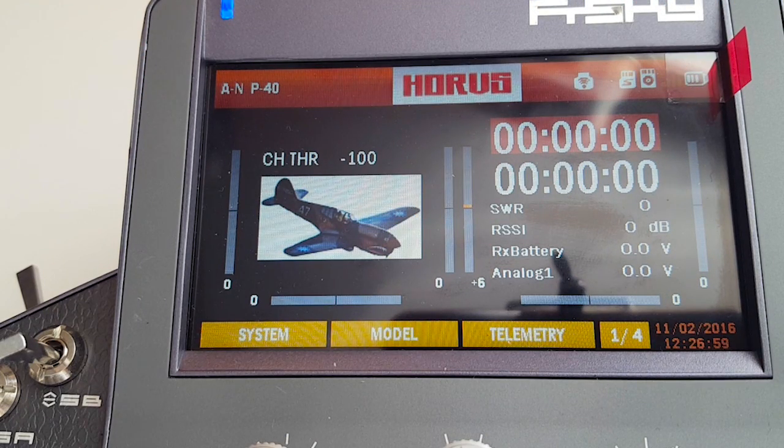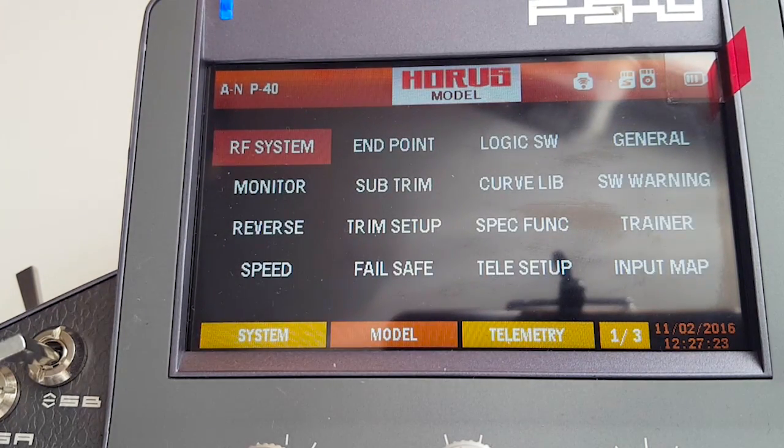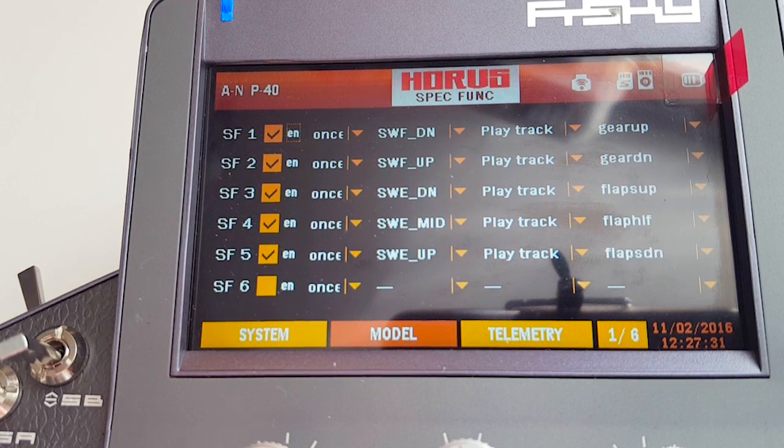We inserted the SD card with the custom sounds placed in the track folder on the SD card. Now we'll add custom sounds like gear up, gear down, flaps half, flaps up.